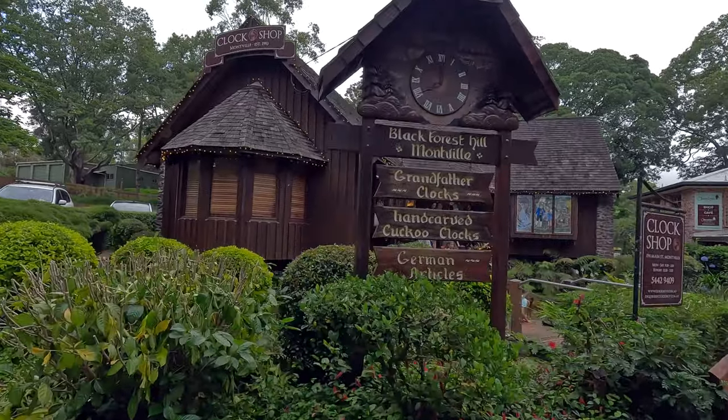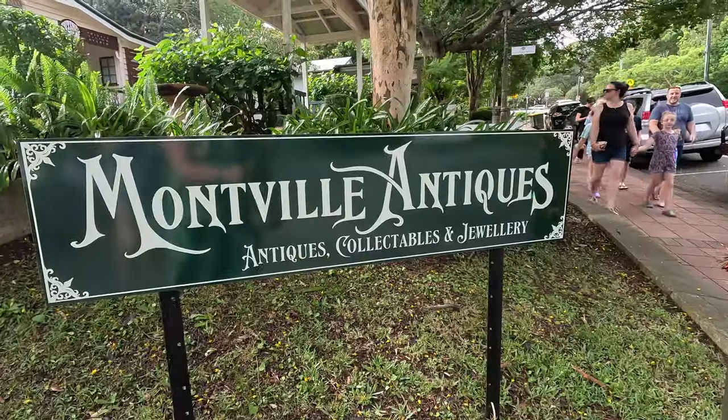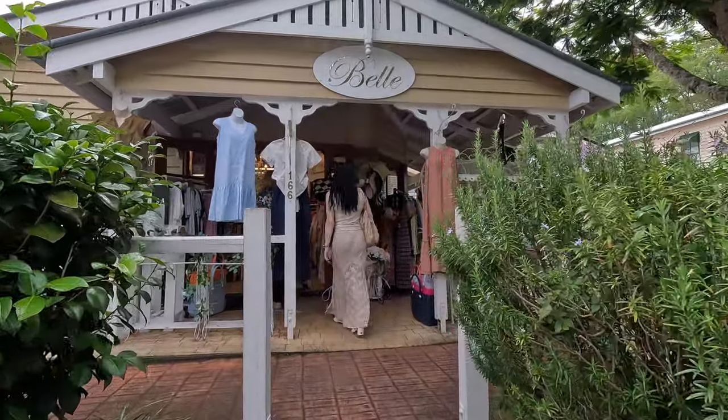The pretty village of Montville sits high on the Blackall Range, only 90 minutes drive from Brisbane. It's home to charming art galleries, cozy coffee shops and boutique stores, and it's a wonderful place to while away a few hours.